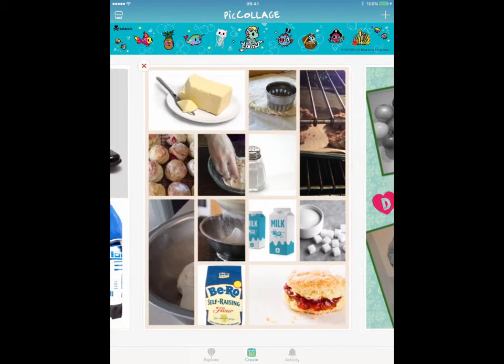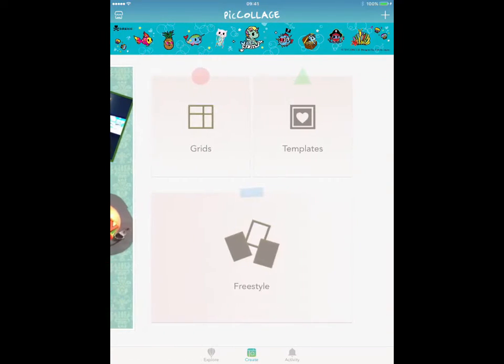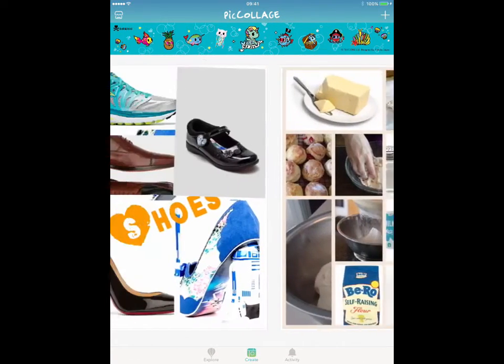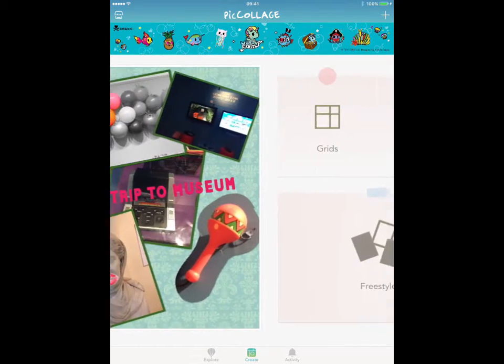So we're now back to our collection of collages, some of which we saved to the camera roll. If you haven't chosen to do that, they won't be there, but they'll still be within PicCollage as long as you've got the images.